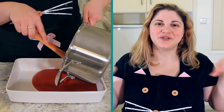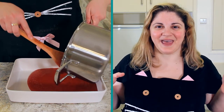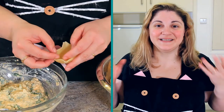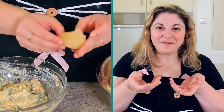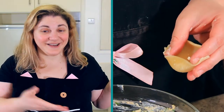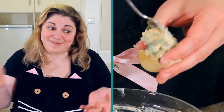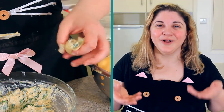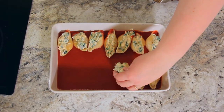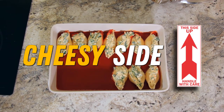Pour some of your sauce into a 20 by 30 centimetre pan — you want just about a centimetre of sauce in the bottom. Now we're going to take our shells, open them up, and stuff with a tablespoon of the filling in each one. You can see here, it's really simple — just spoon it in. Once your shell is full, lay it in your sauce and continue with the rest of your shells until you run out of filling or shells. It's important to remember you want the cheesy side up — you don't want all that beautiful cheese filling coming out of your shells.